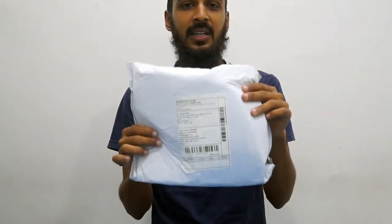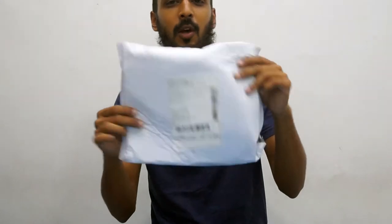But today we'll be opening this and I will be seeing what is there inside this package. So now let's open this.